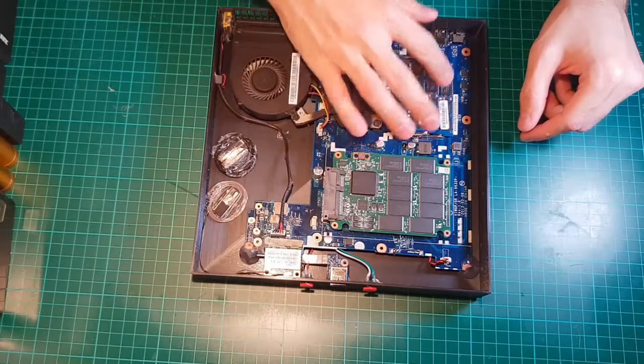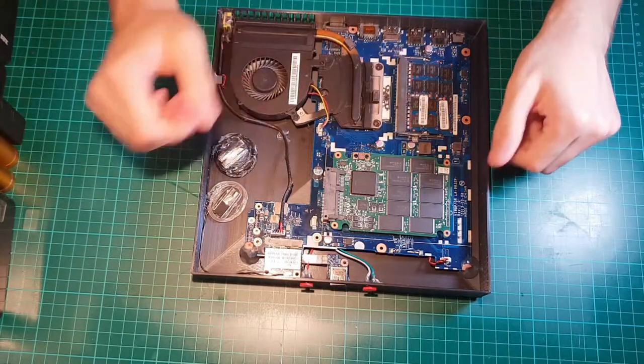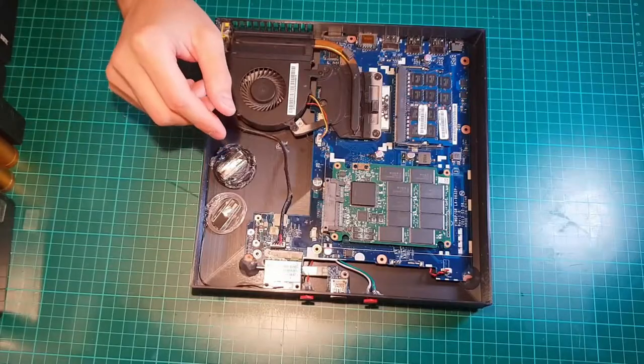This is the same motherboard I was using in my DIY multimedia PC video, which, by the way, is my most watched video, so thumbs up for that. The whole thing is just held in place with hot glue, the engineer's best friend.